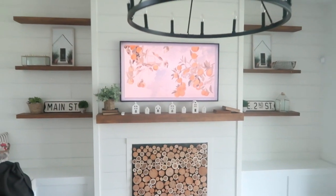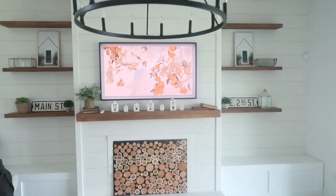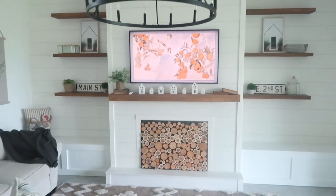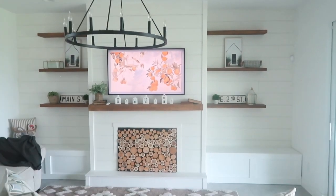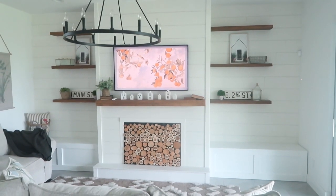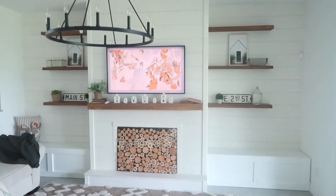I found those two street signs from Home Goods — I don't know if they look good here on the shelves, I can't decide. I think I have too much of the same going on, but I'm in the process of totally redoing those floating shelves and just redecorating it.